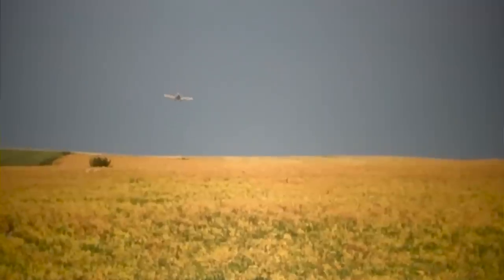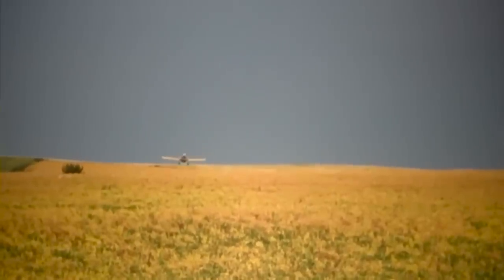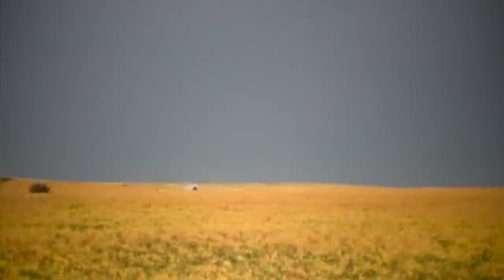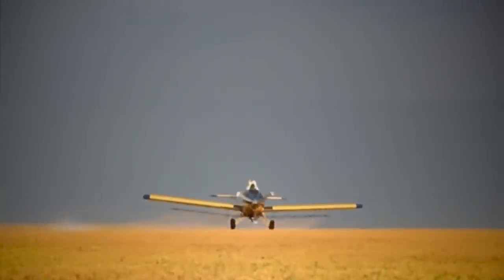Initially it took me a while to get used to the different attitude you're landing in with the Thrush compared to the Air Tractor, but I much prefer landing the Thrush in crosswinds and on rough strips. I have found myself less fatigued in the Thrush after a long day due to the stability of the aircraft. You're not constantly trying to keep it balanced in the turn or fighting it in rougher conditions.